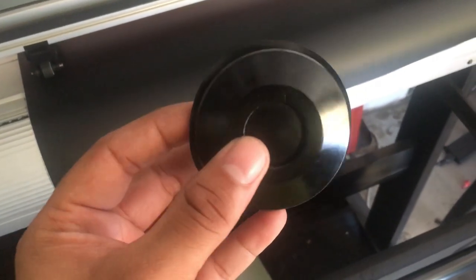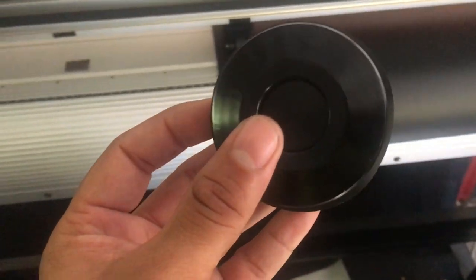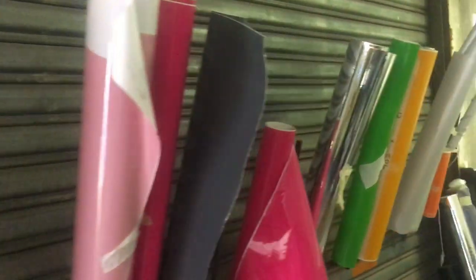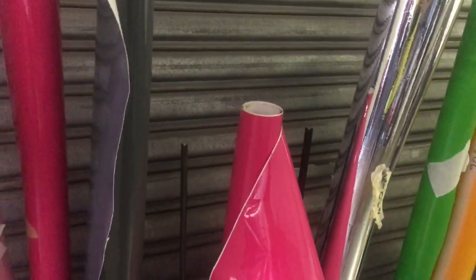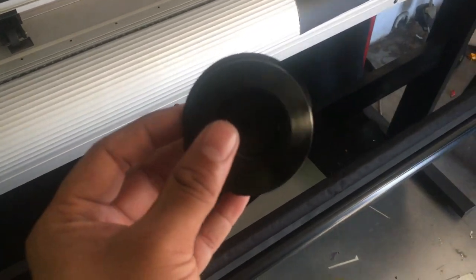The sticker will basically cover up everything and also keep out the water. I was thinking of going for a different colour — these are the colour options. White would have maybe been a good idea, but I do think the matte black is going to look pretty cool.